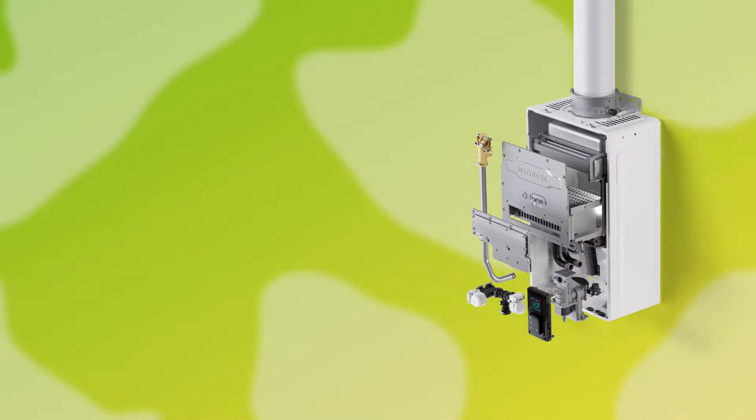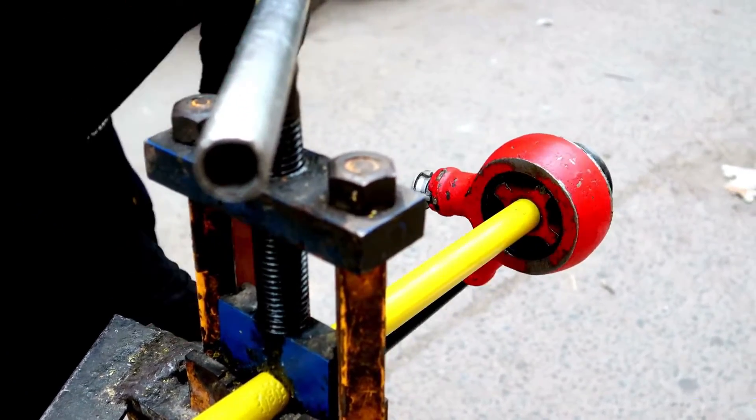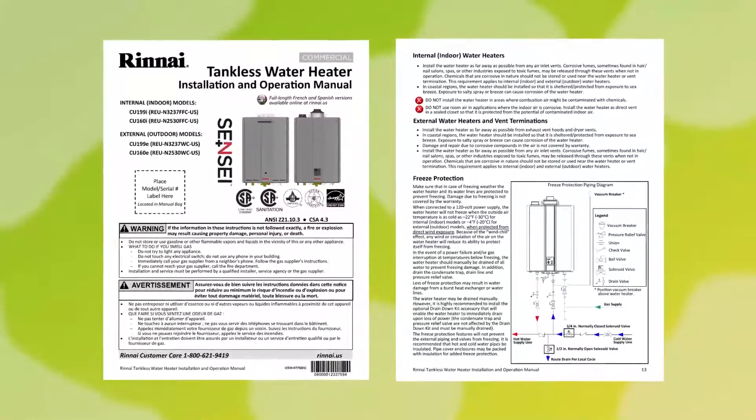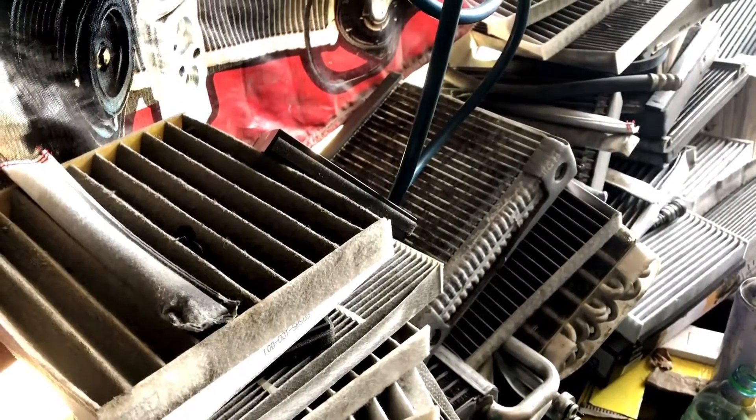Improper installation. If your Rinnai tankless water heater's vent components are not properly connected or are not installed as per instruction — including proper diameters and lengths — air can fill the gaps and cause air leaks and subsequent blockage.